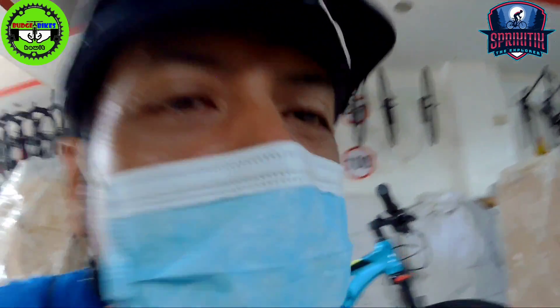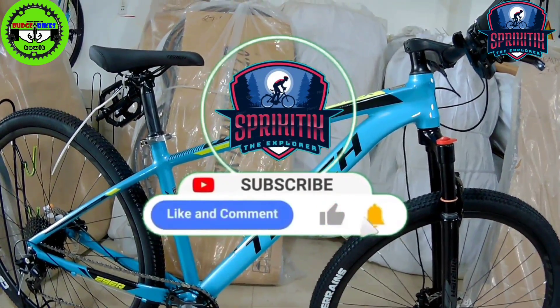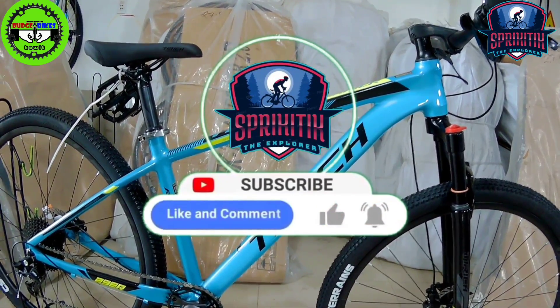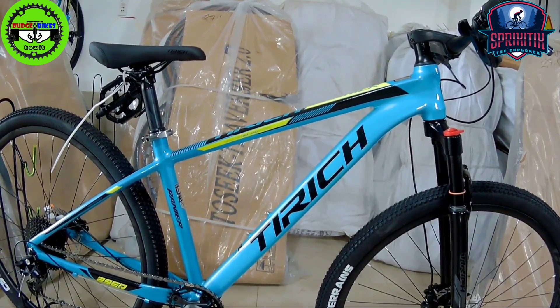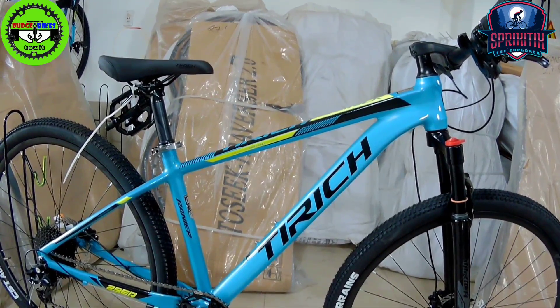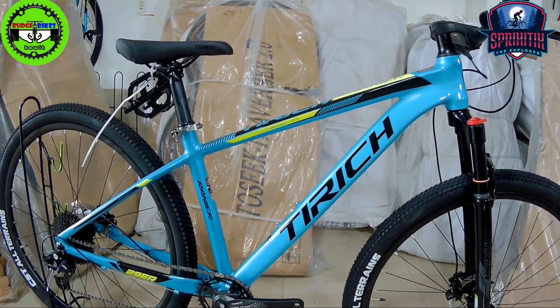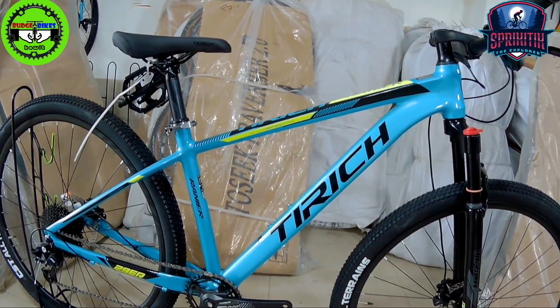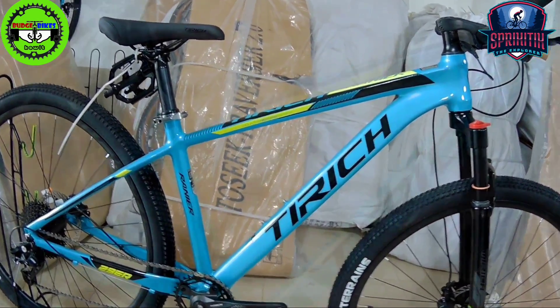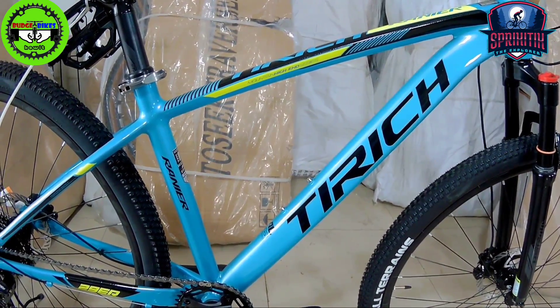This is the T-Rich Rainier, mga spiketik. If you're new to our channel, don't forget to like, comment, and subscribe. Follow Spiketik The Explorer on Facebook and TikTok as well. Alright, let's get started with the T-Rich Rainier.